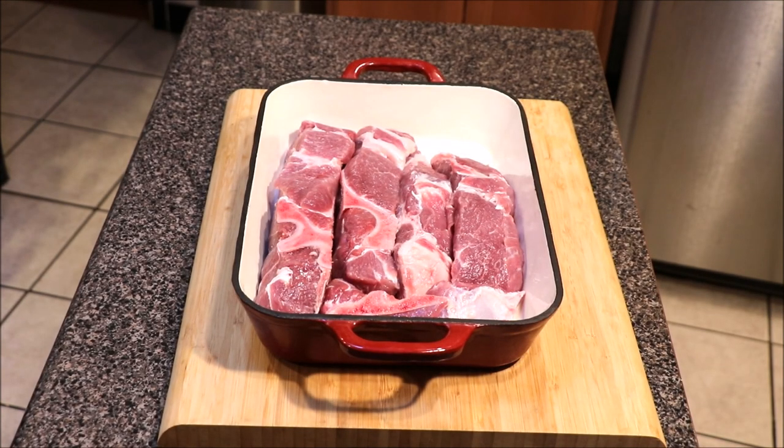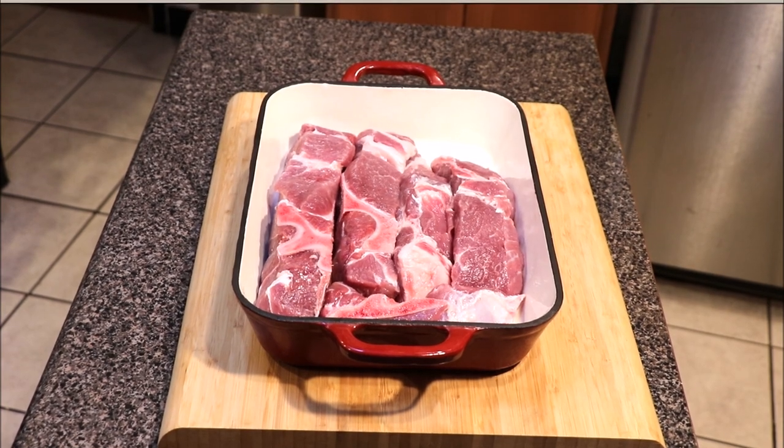What's up y'all? Welcome back to 80 Cooks. On the menu today is a country style barbecue rib in the oven recipe — easy, simple meal. Appreciate you for tuning in, like, share, and subscribe.